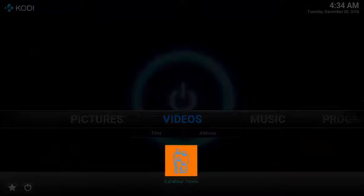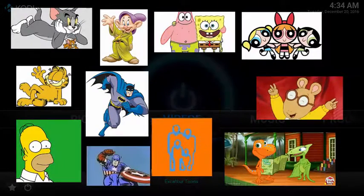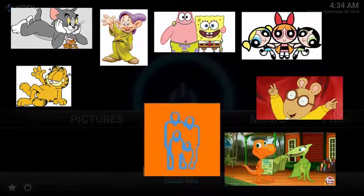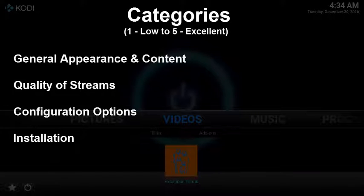This is a super simple tech review of Cody's Excalibur Tune add-on, a great source for nearly an endless stream of cartoons. This review is broken into the following categories. Each category gets a score of 1 to 5, with 1 being pretty bad and 5 being top notch.